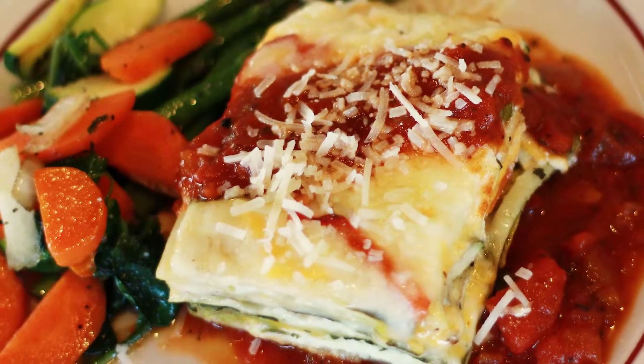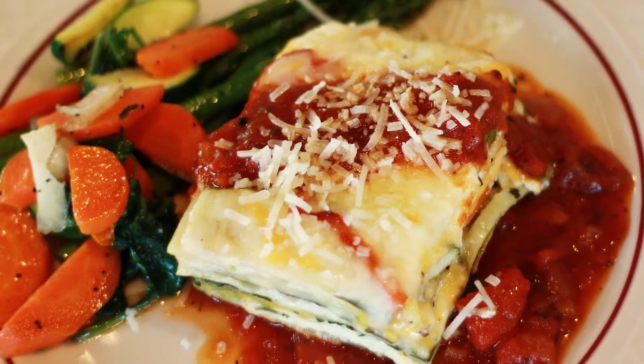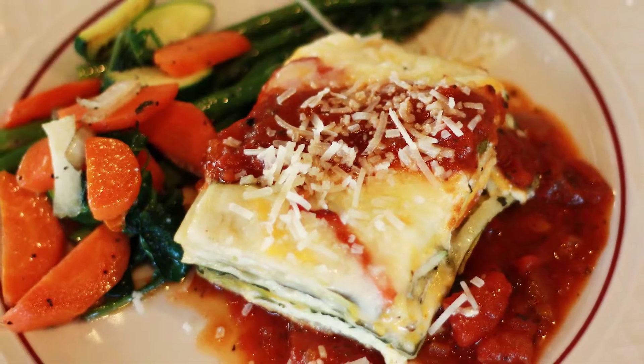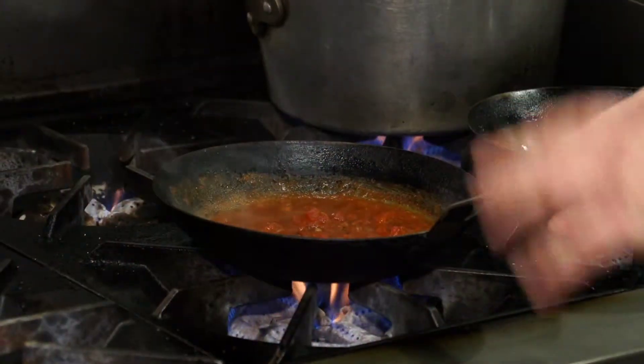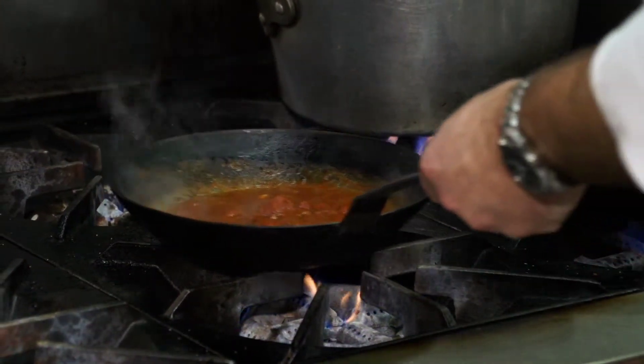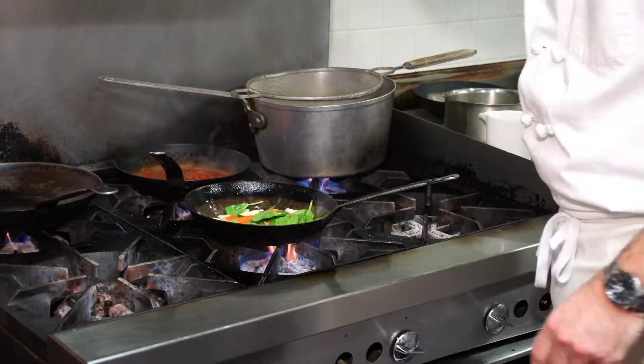We always do a comfort dish and this month in January it's a roasted grilled vegetable vegetarian lasagna. I'm cooking our marinara that we make and it's just simmering here, so while that's doing that we can also make a little bit of vegetables.